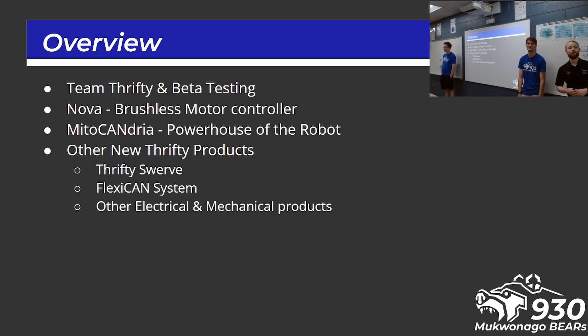They said it, not me. We'll also briefly highlight some of the other Thrifty products you see up here. We do have a table set up in the pits with all of this, so don't worry if you don't get a chance right after this to get hands-on — it'll be set up there all weekend. You can come play with it, spin the Thrifty Swerve because it's really cool, and get some stickers, because who doesn't like cool Thrifty stickers?